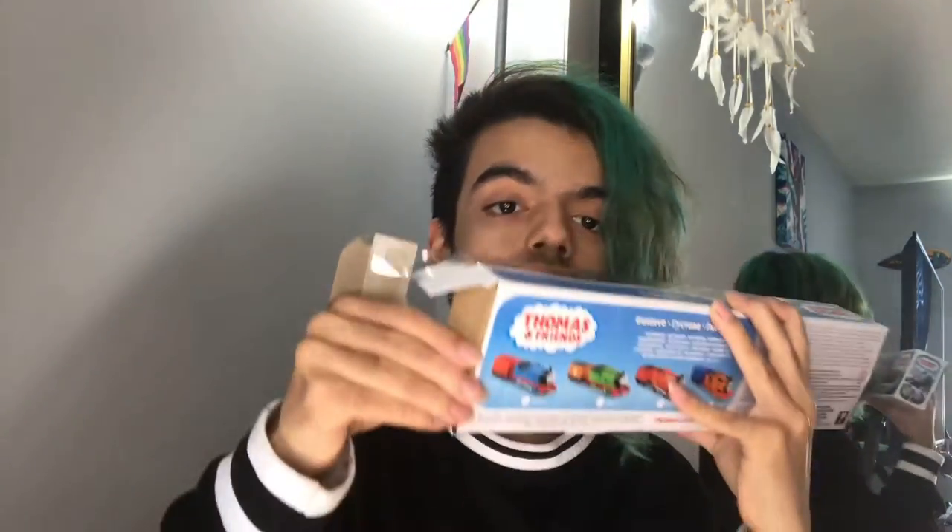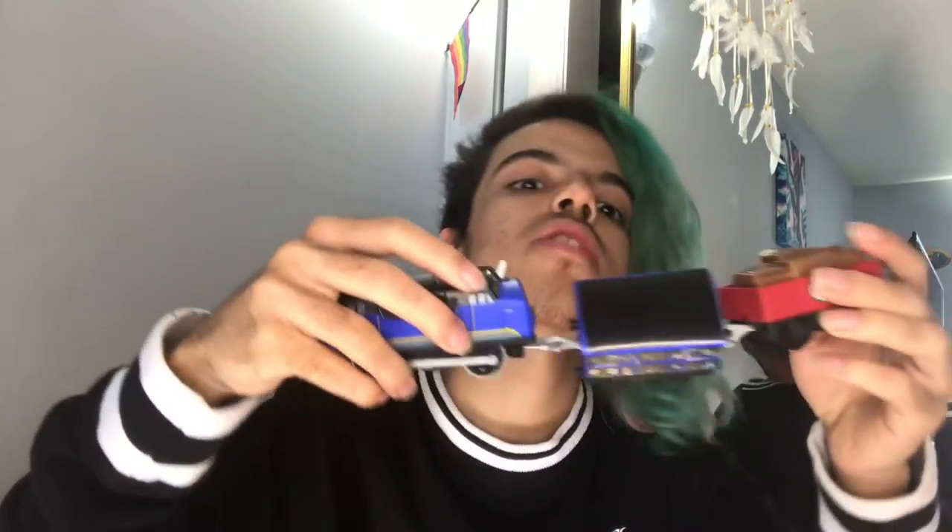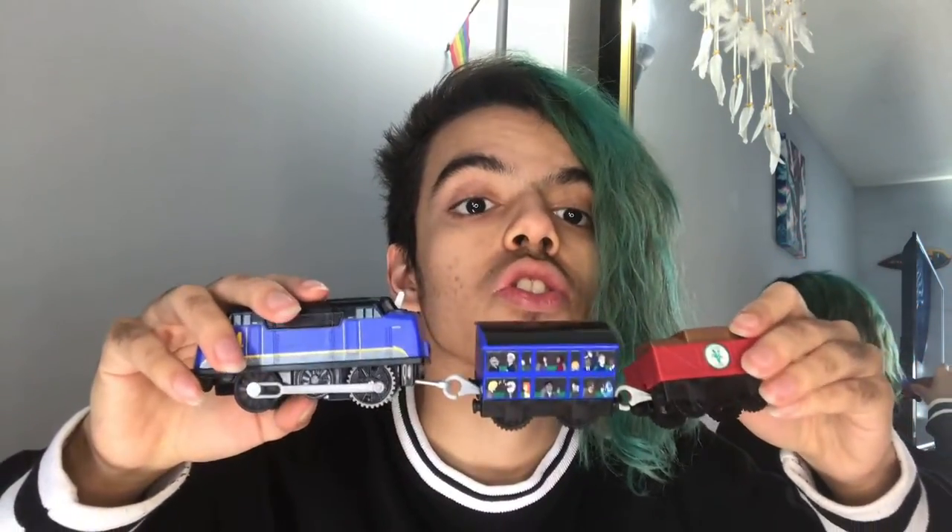Here we go. Out comes Gustavo — what the heck? Why is it open? Gustavo's gonna fall! Alright, let's put this coach connected. It's weird how he only has one coach because he actually has two in the show, but whatever.